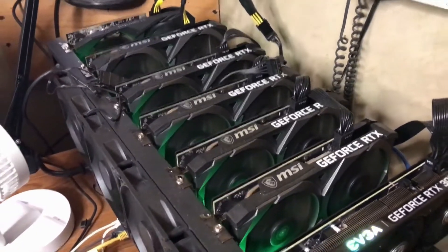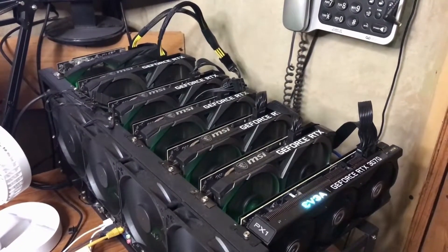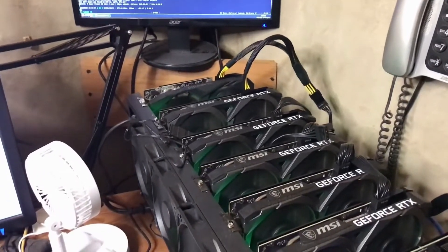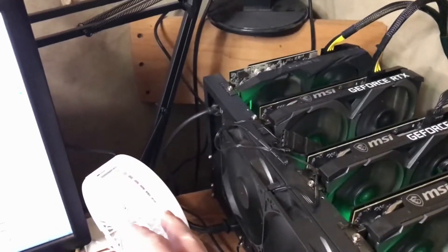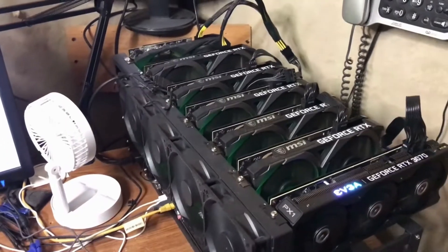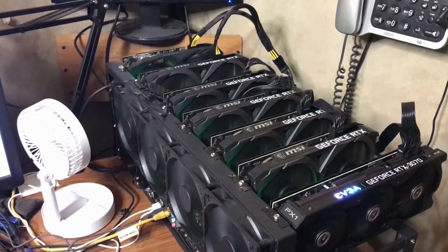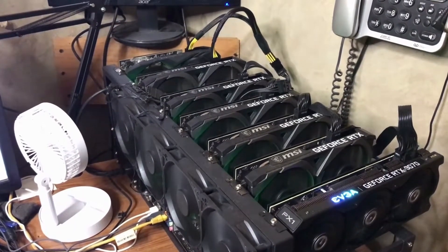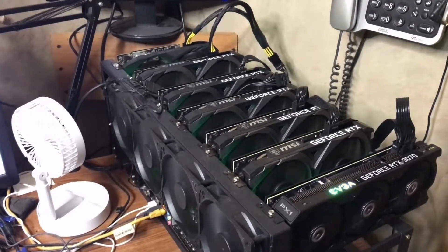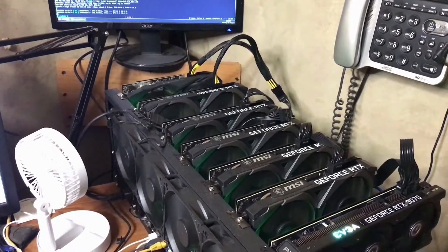I have a 1200 watt power supply, and this motherboard will run another power supply, which I do have. I have a little USB fan sitting here — it blows some air. This setup is not perfect; I've got to get a place to put my mounting rig. But those cards in the back run a little warmer, and the small USB fan helps keep those back few cards cooler.